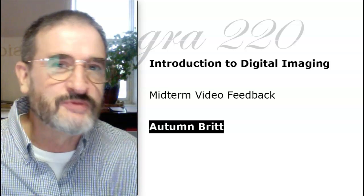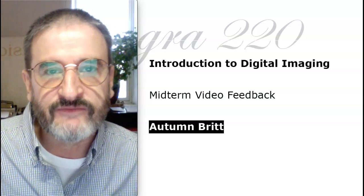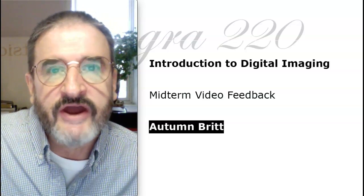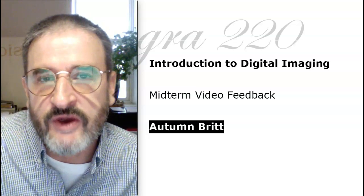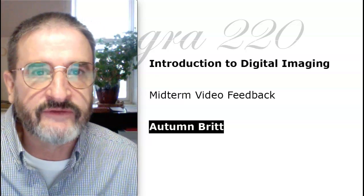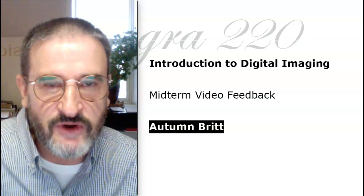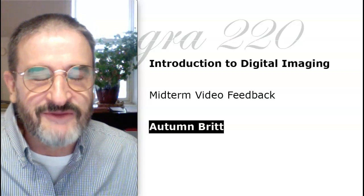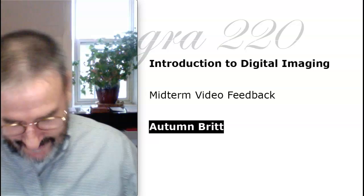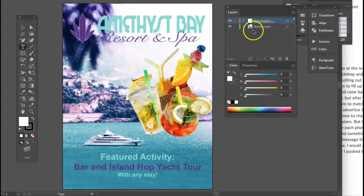Hi Autumn, this will be some video feedback for you on the magazine ad design. We've got a month left — if you have any questions or if I can help in any way, don't hesitate to reach me at the number I published in the announcements. As I say to others, from now until the end of the term, I bid you strength. Autumn, this is a really nice collection of ingredients.